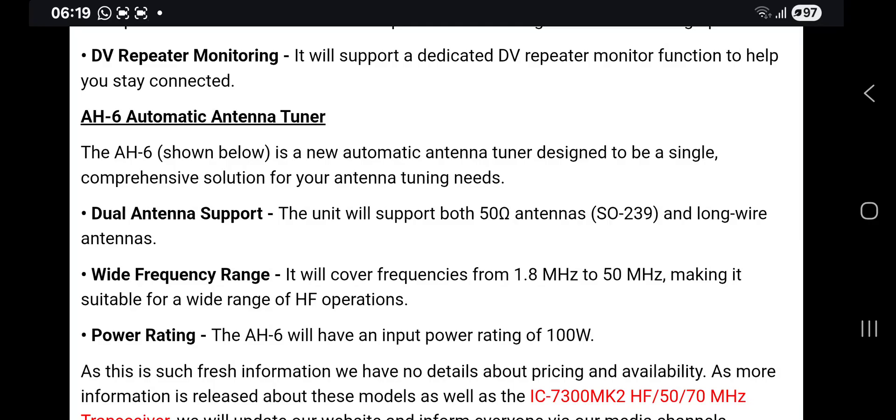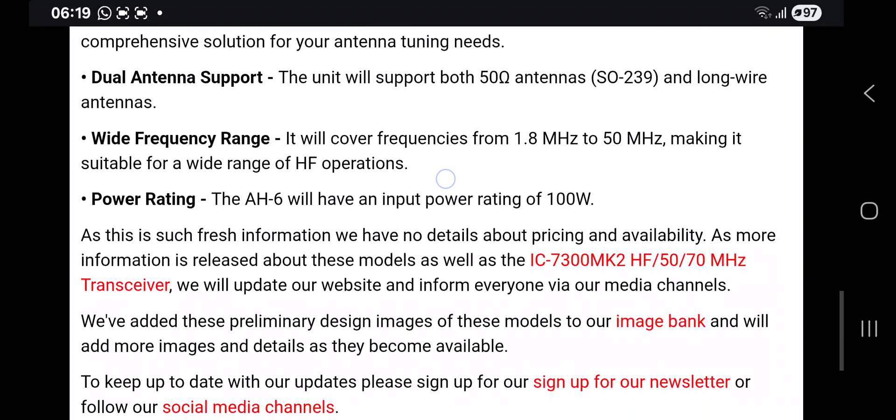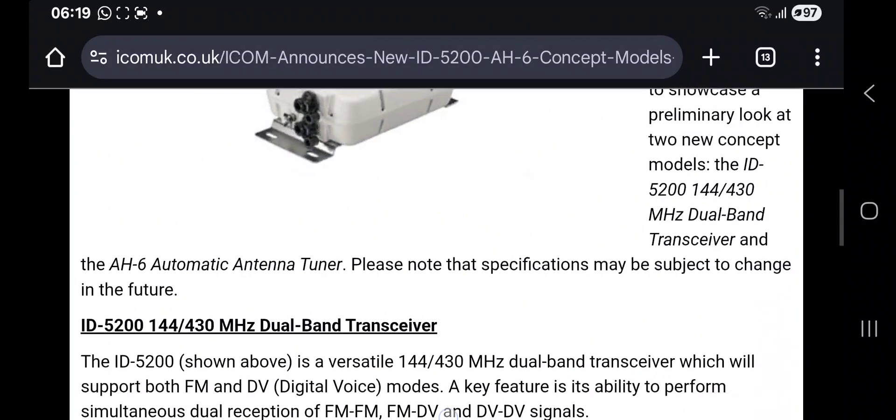Power rating: the AH6 will have an input power rating — though it's unclear if they mean output — of 100 watts. As this is such fresh information, the specifications may be updated.